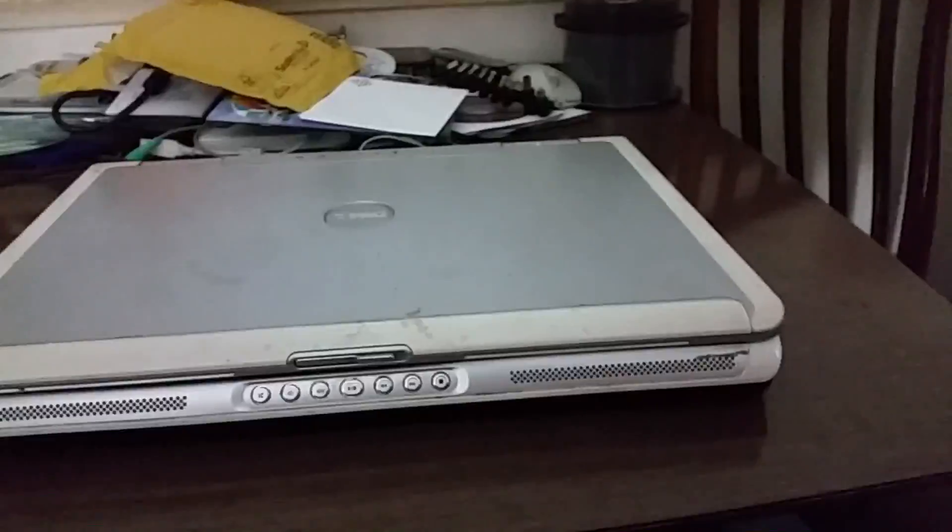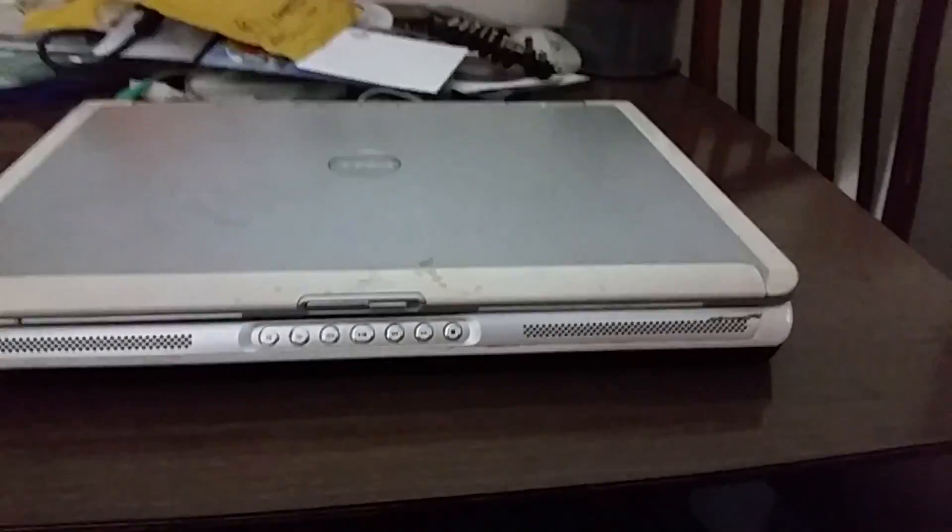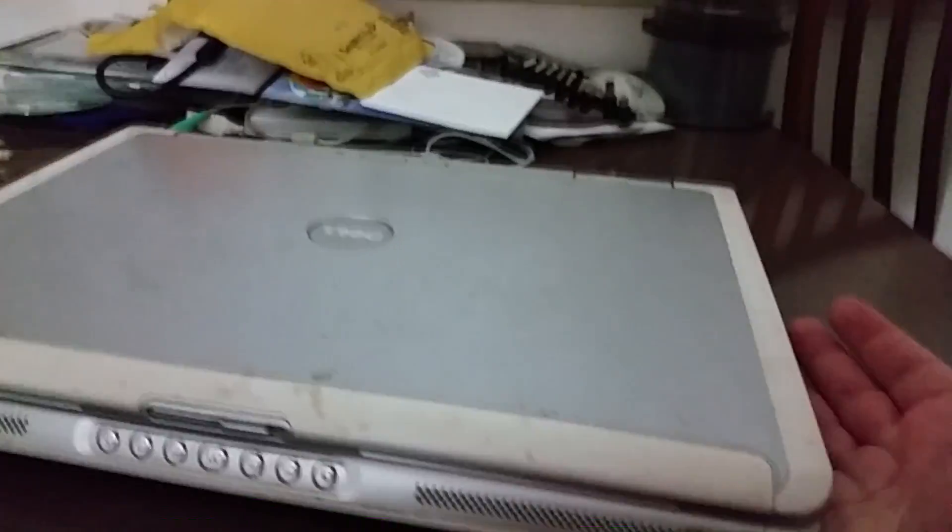I'll give you permission to ruin the next video you're in — you'll probably edit it out without me knowing about it anyway. What we have here is a new version of the Dell Inspiron 6000. Unlike my particular example of the Inspiron 6000, however, it's very ugly and yellow. This is a 17-inch version and, well, let's have a look at it — it's massive.